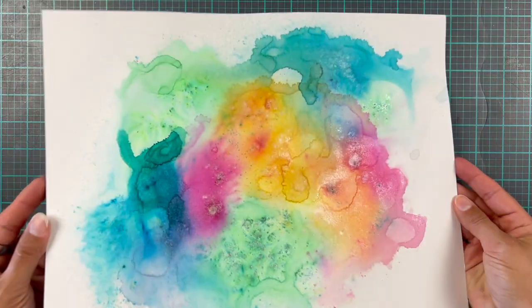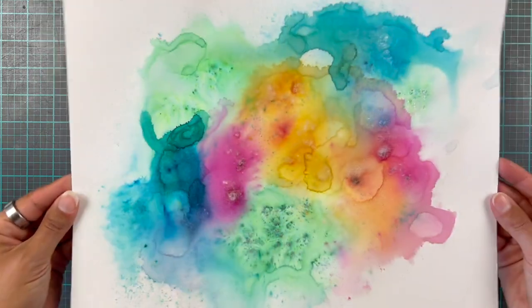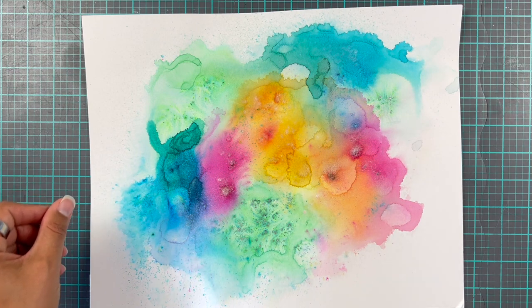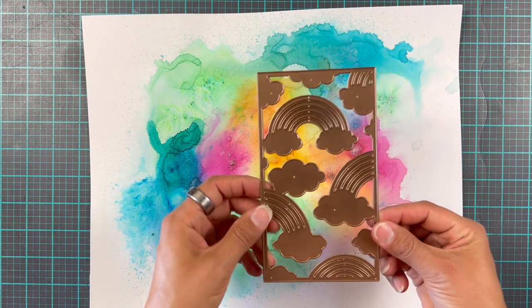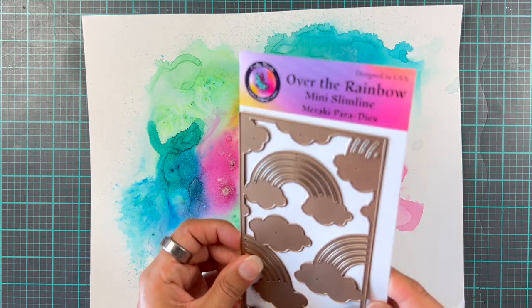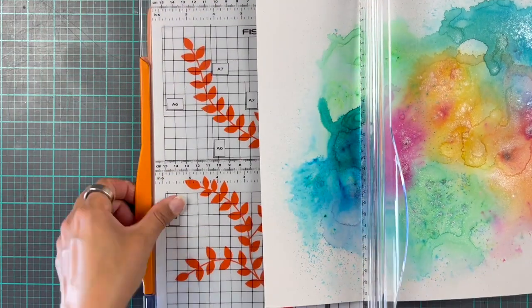So this is the finished, completely dry piece — look at that shimmer and shine! Don't tell me this is not fantastic, I will not hear it. So if I get any comments down below saying it's not all that, I will strongly disagree with you.